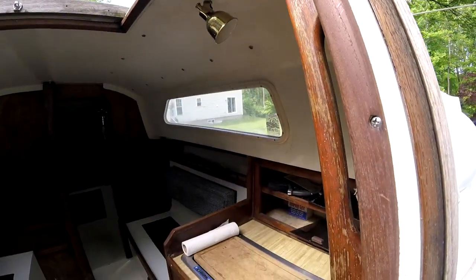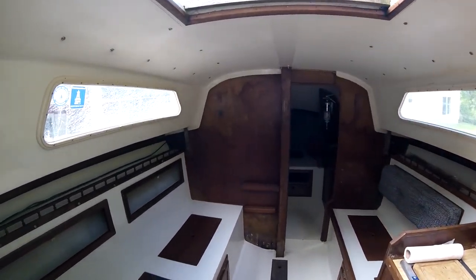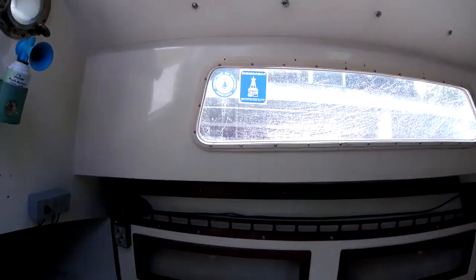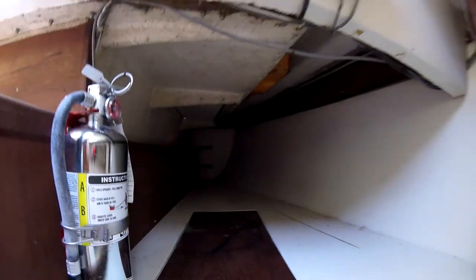As we head on down inside the boat, you can see over to the side there's a kitchenette and two settees. Everything looks fairly nice. This is that same storage compartment where you can have a place for someone else to sleep, and back here is just more storage.